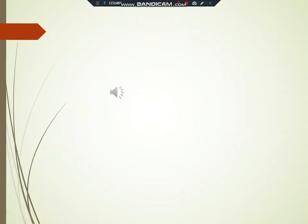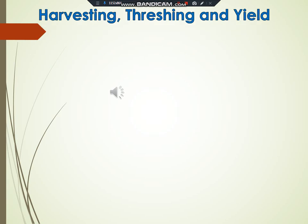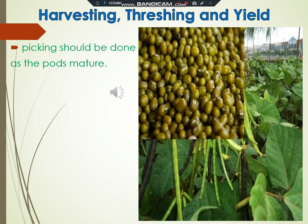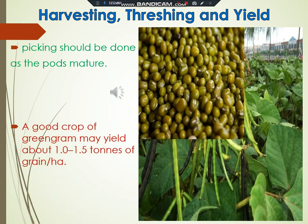Harvesting, threshing and yields. Shattering of pods is a greater problem in this crop, thus picking should be done as the pod matures. Harvesting should be completed in 2 to 3 pickings; the pods after complete drying should be threshed manually. A good crop of green gram may yield about 1.0 to 1.5 tons of grains per hectare.